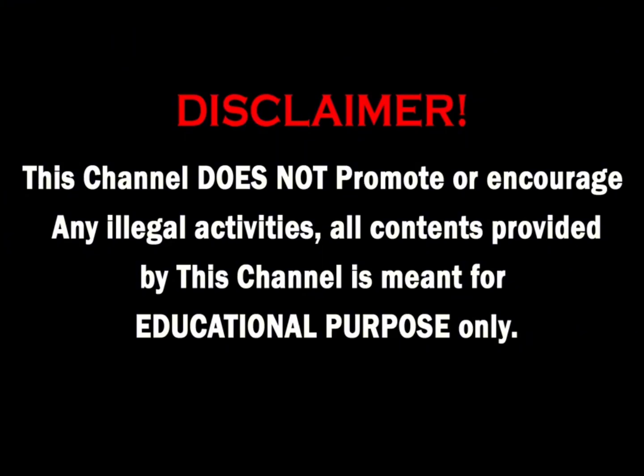This channel does not promote or encourage any illegal activities. All content provided by this channel is meant for educational purposes only.